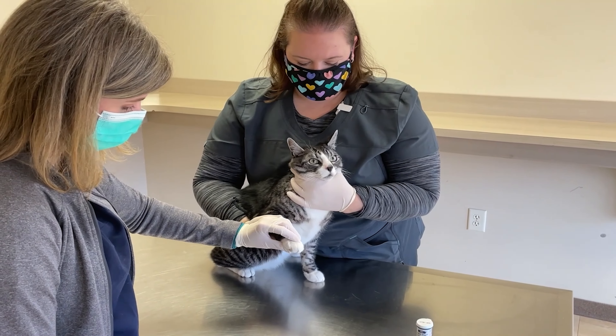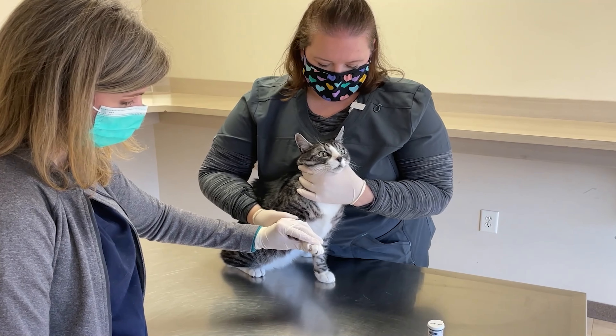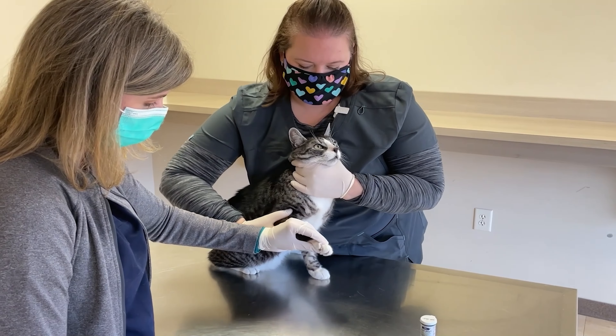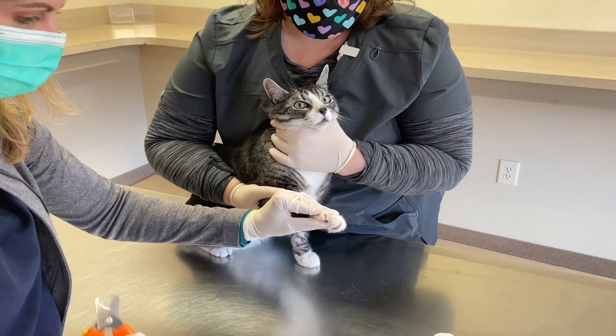You want to make sure that you have control of your cat before you start your nail trim, because cats can basically be a little unhappy to get nail trims.